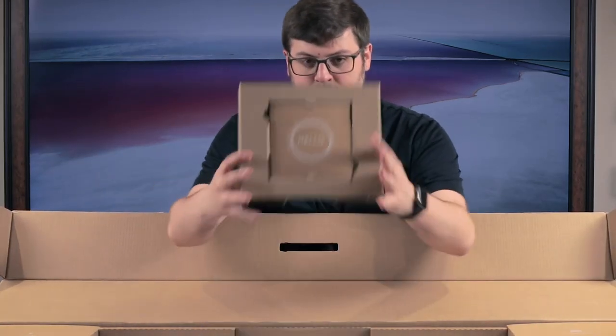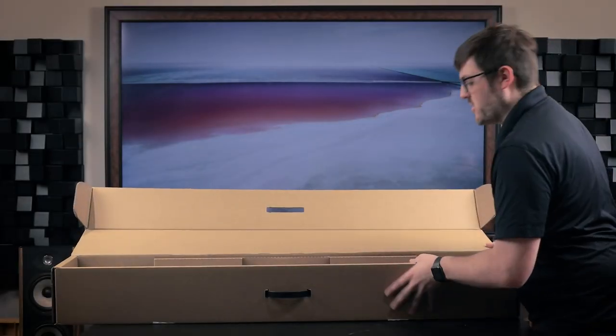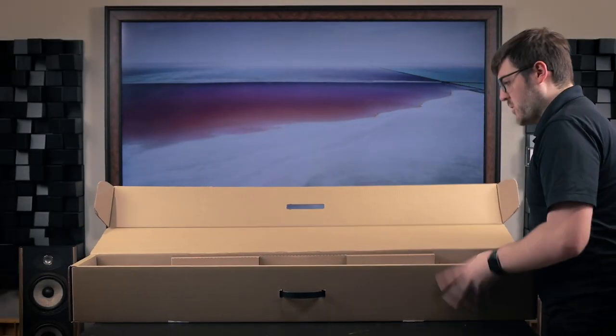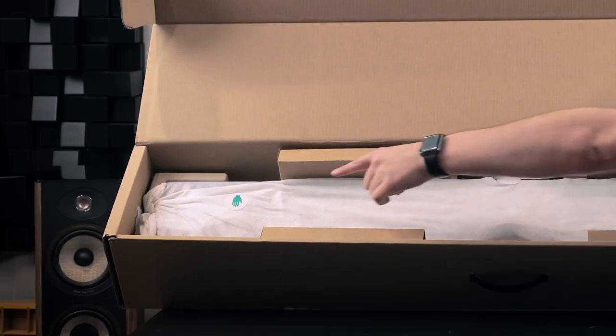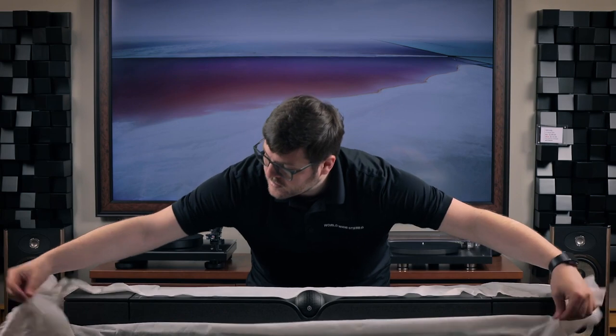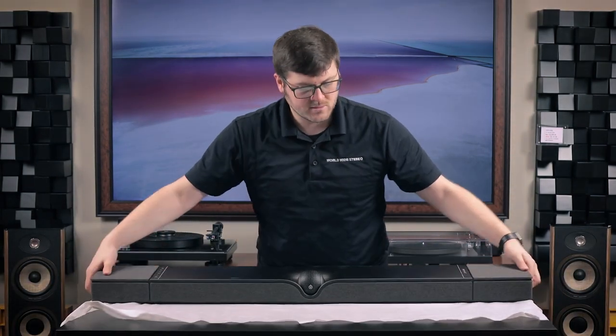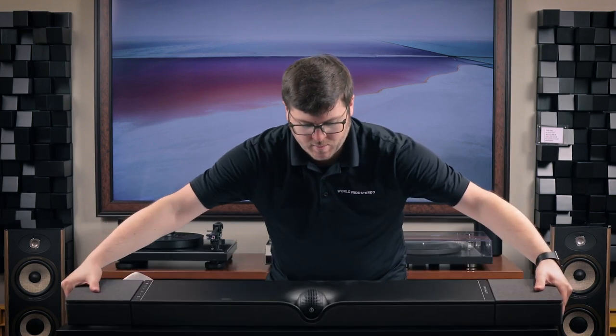Unboxing the Dione was a breeze — clearly marked boxes for all accessories, which fit together perfectly. Nothing was loose or rolling around. Devialet even put indicator stickers on where to grab the soundbar to pull it out of the box. Once unboxed, I had the Dione hooked up and playing music in about 10 minutes.